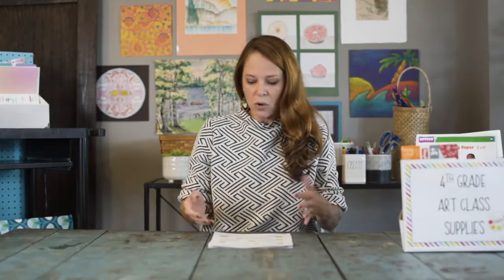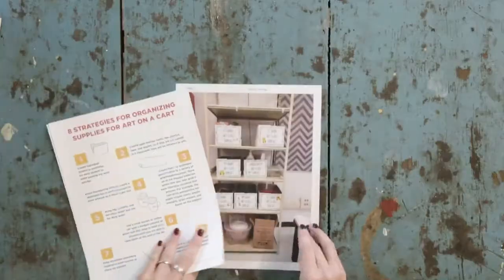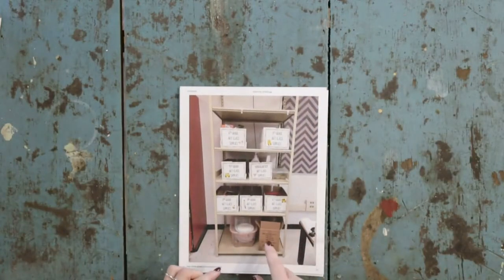The first thing I would recommend is really not about your cart. It's about how you stage supplies in preparation for the cart each day. I have a photograph here that I will show you of a shelf that I have right inside the room where my art closet is located.